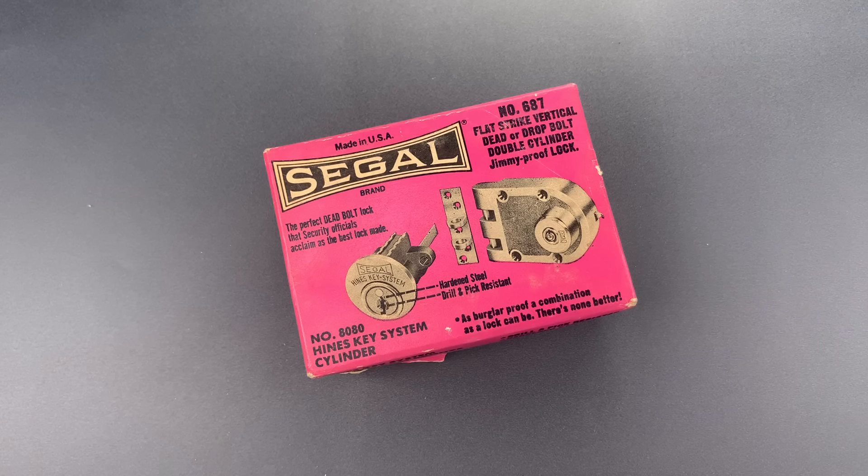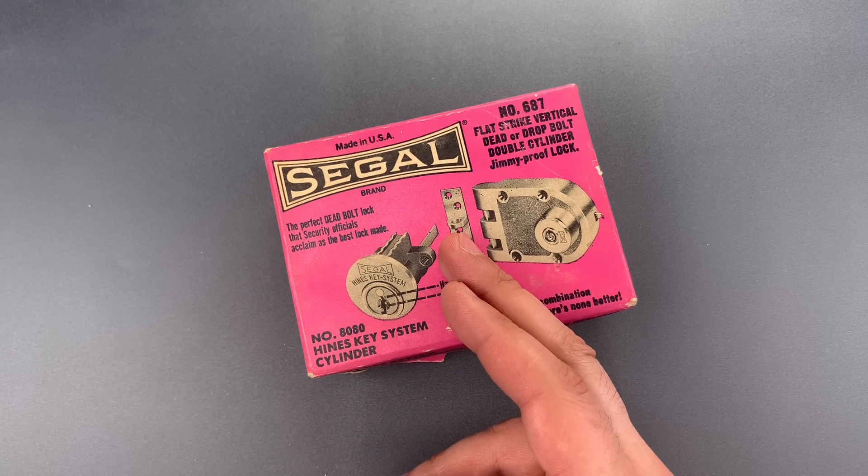This is The Lockpicking Lawyer and I have a really interesting lock for you today. Those of you who have been with me for a while may recall video 527 entitled 'Pick Proof Your Quick Set for Under $1.' If you haven't seen it, I'll leave a link in the description below. In that video, I credited a vintage lock for inspiring the modification I made. This is that vintage lock.